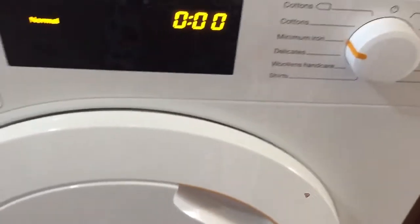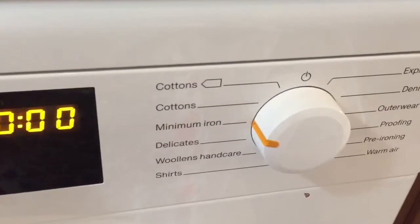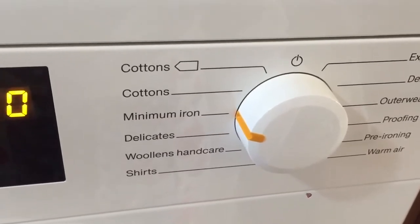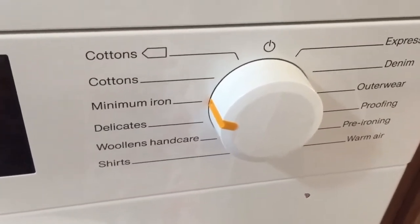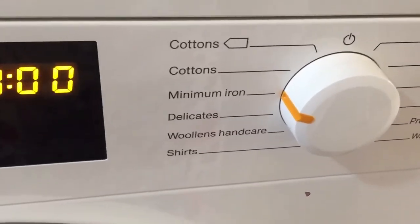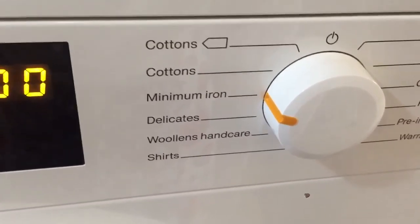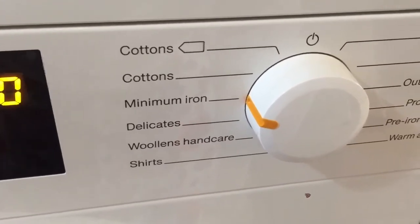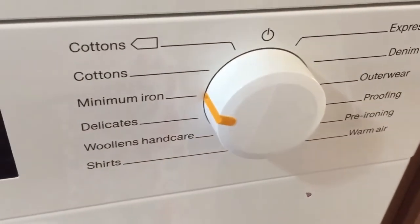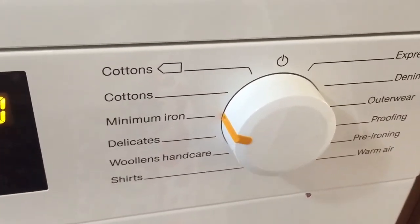Although this is an 8 kg tumble dryer, one thing to note is that only the cottons and warm air programs can take the maximum load of 8 kilograms. Other programs such as minimum iron and express take only 4 kilograms. Delicates, outerwear, and proofing can take up to 2.5 kilograms, and wool, hand care, and shirts can take up to 2 kilograms. The denims program takes a maximum load of 3 kilograms, and the maximum load for pre-ironing is just 1 kilogram. The user manual is very informative and you can always refer to it if in doubt.